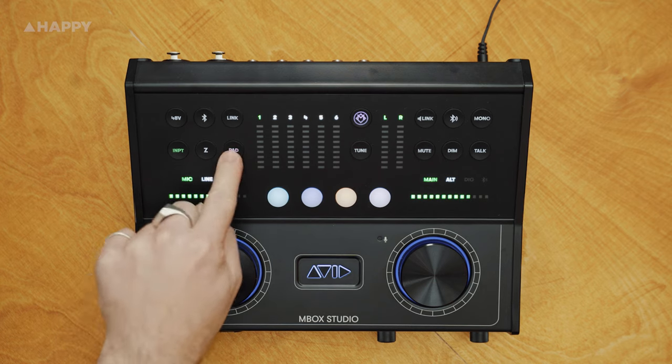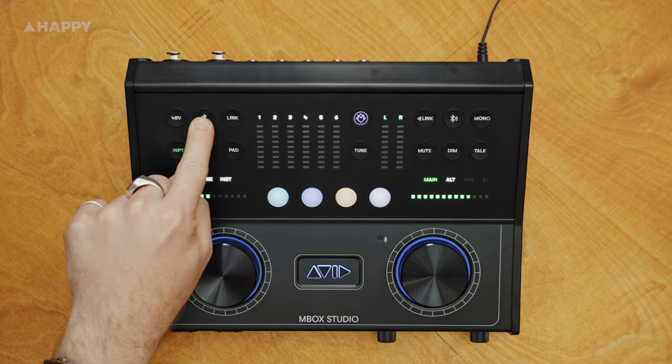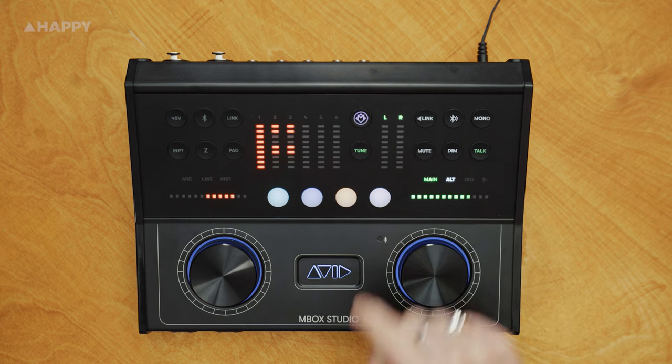You've got a 10 dB pad and impedance control as well. To activate Bluetooth, hold down the Bluetooth button until it flashes — you can see it flashing ready to pair. Then you've got the Mbox Control show and hide button, and the tuner.